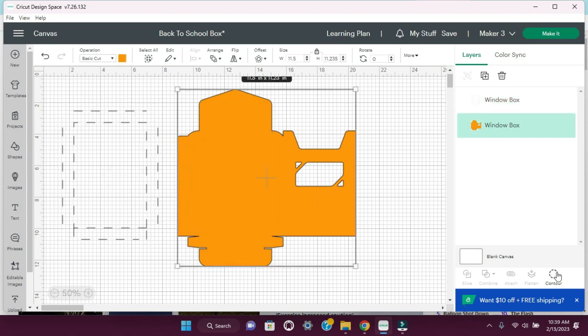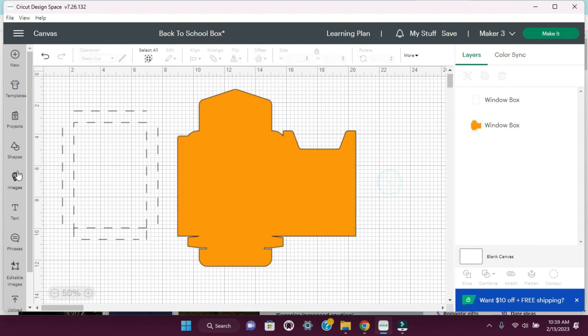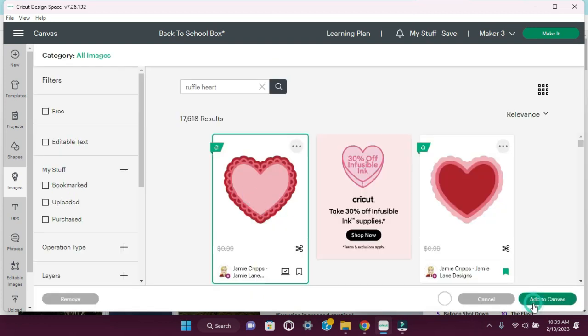So let's click on this, hit contour, and we're going to select these. We are getting rid of the hole that was here so we can now start with a clean slate. Next, I'm going to go into images and I'm going to use a ruffled heart. I'm going to use this one, so add to canvas.